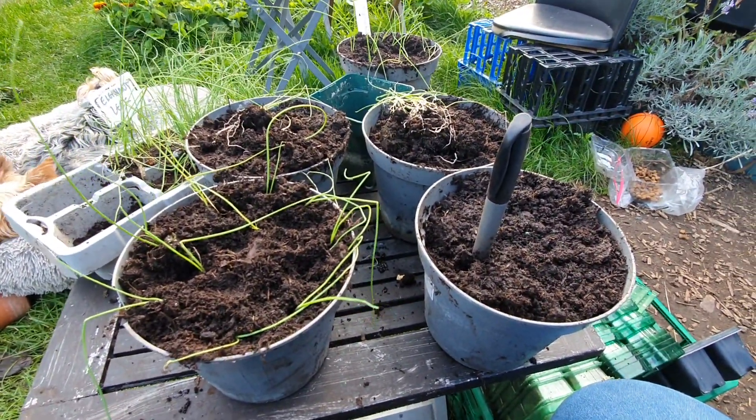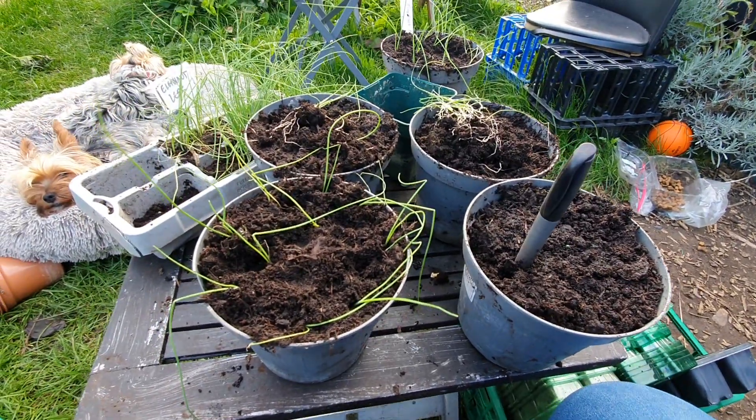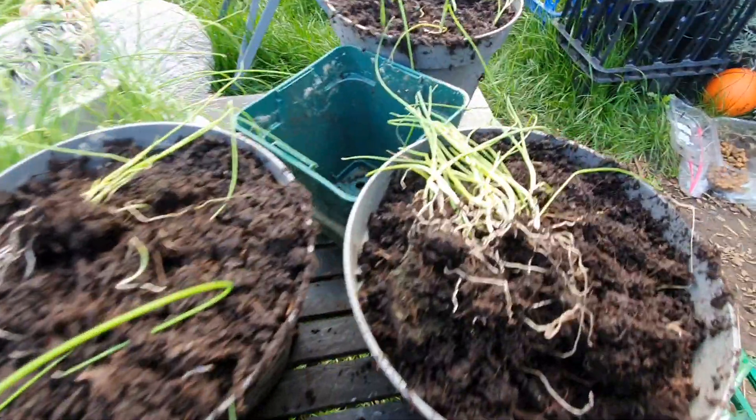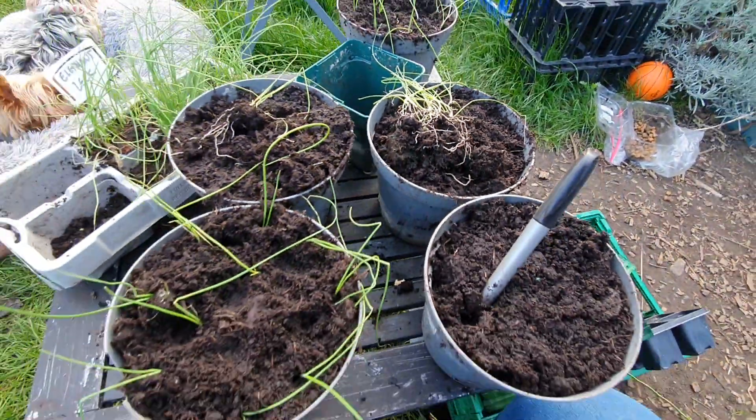Put them in, grow them on, and then I'll have to see when to put them out. It's all a learning curve, but there are some good little leeks here in my books anyway.